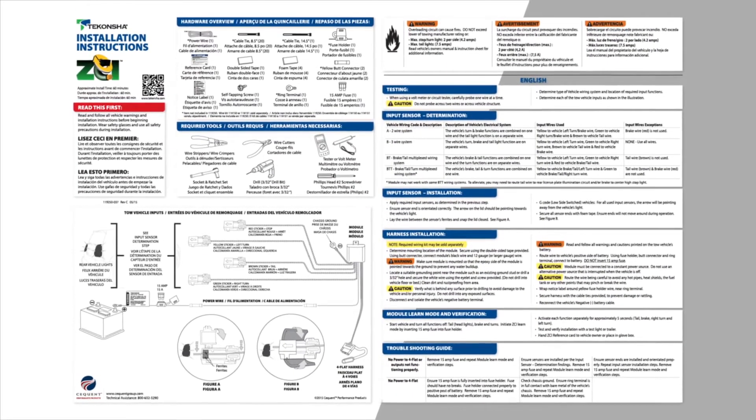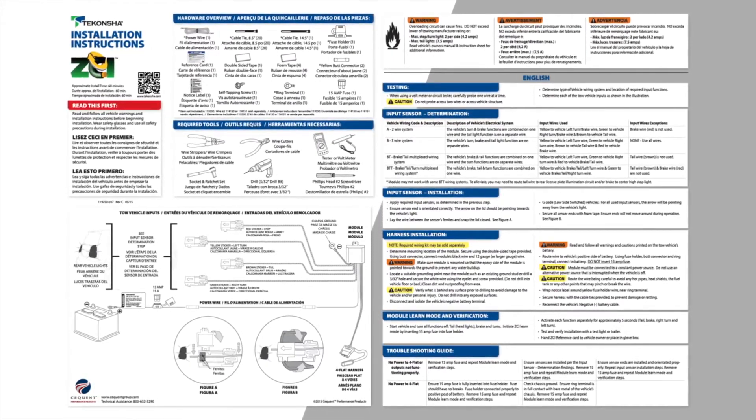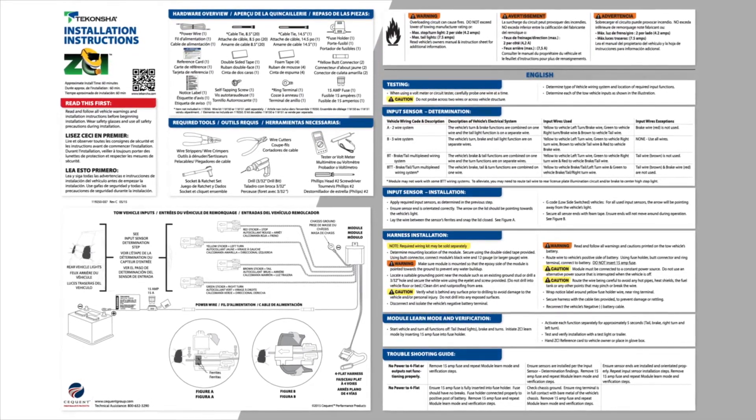Now that you have found the vehicle's lighting input functions, refer to the ZCI's installation instructions to finish the setup of the Tekoncha ZCI for final tow vehicle to trailer lighting setup.